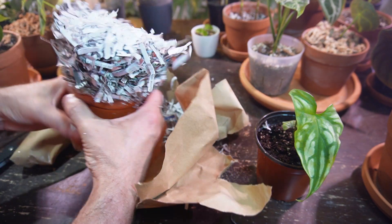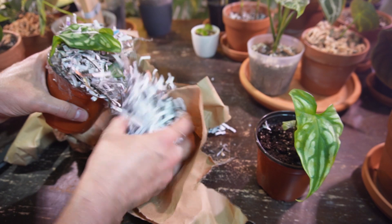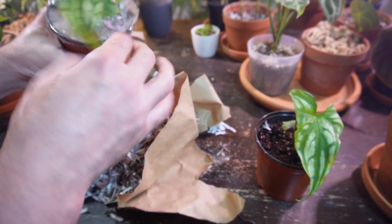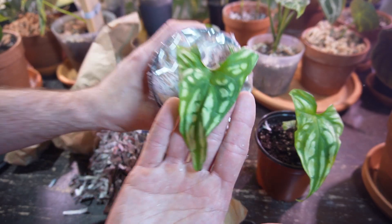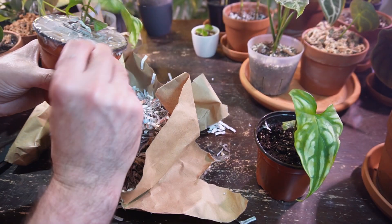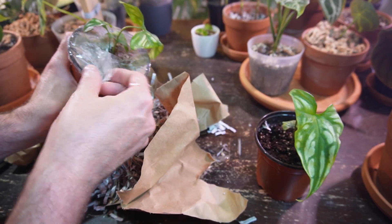Trying to keep all this in here. Same size plant. It's got three leaves on this one as well — basically identical. What a gorgeous leaf. Just taking all this off here as well.